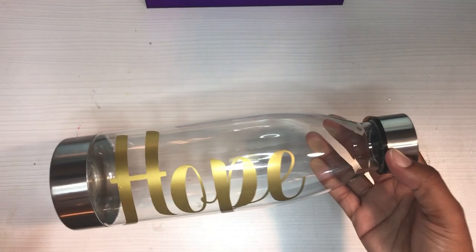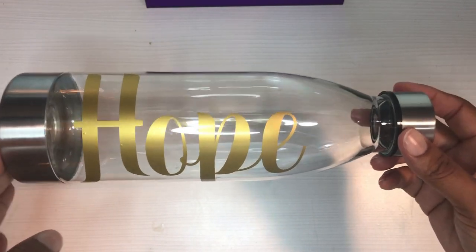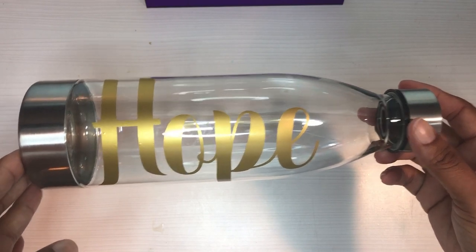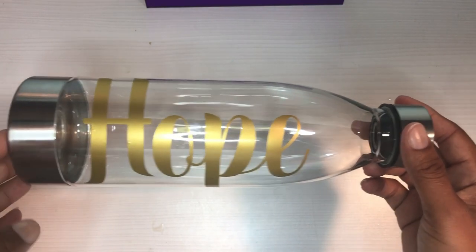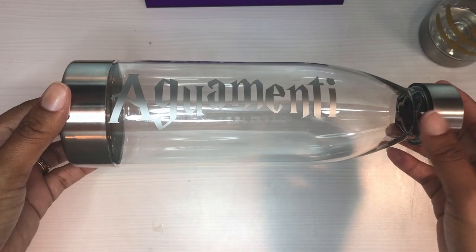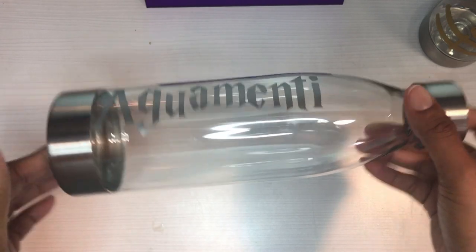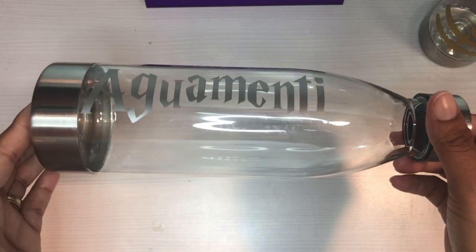I'll show you the designs I did on every one of them. On the clear ones, this one I just did 'Hope' in gold vinyl — this is Oracle 651, and all of it except for one is Oracle 651. The second clear one, I did the Harry Potter spell 'Aguamenti.' I wish I had done it in another color because it kind of blends in when it's just sitting there, but it's on there and I'm not switching it.